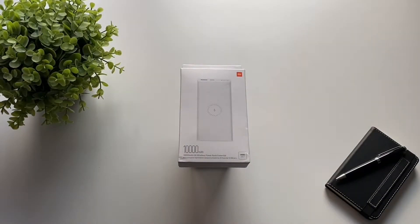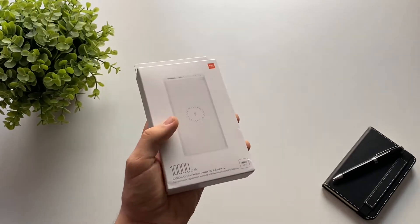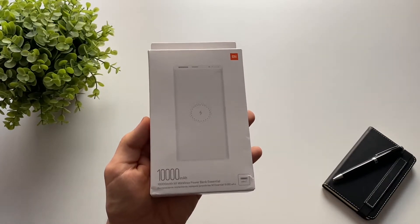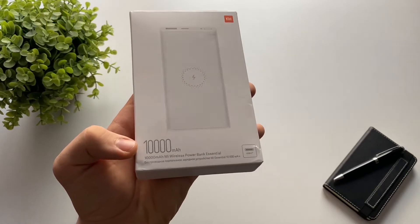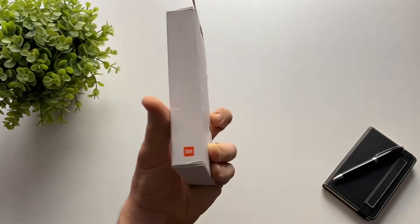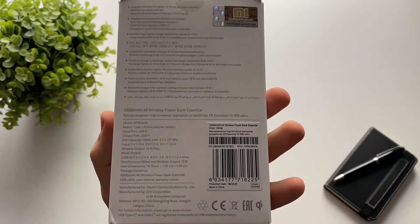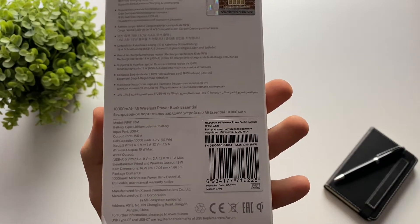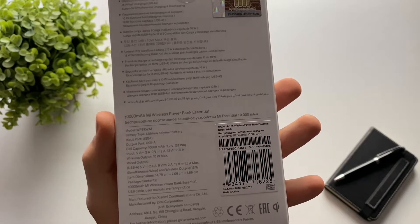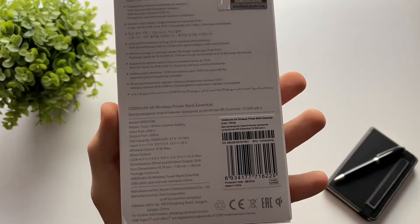In today's video I'm going to do an unboxing and review of the Xiaomi Mi Wireless Power Bank Essential. On the front of the box we have a photo of the power bank, it says it's got 10,000 milliamps. On the right side we have just the logo, and on the back side we have a lot of details.